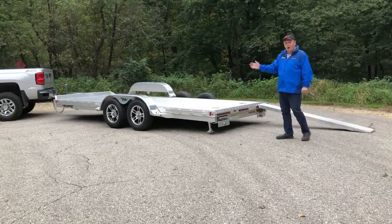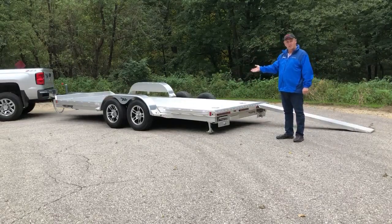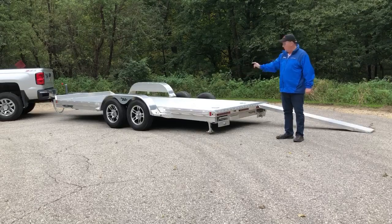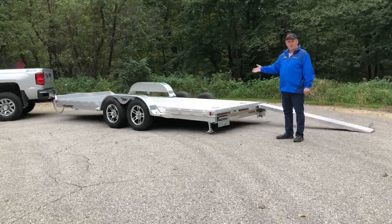This trailer is designed to haul cars, ATVs, quads, and small tractors. You can side load — you can put the ramps to the side — so it's got some great features.